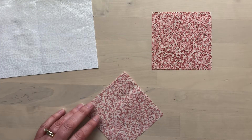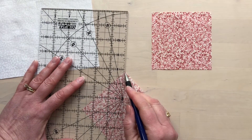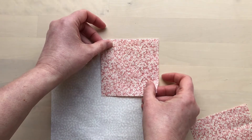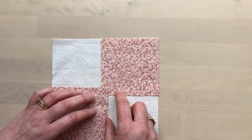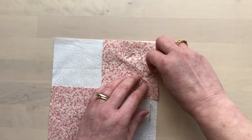On the wrong side of each of the small squares, mark a diagonal line. Take the large square and align two of the smaller squares in opposite corners, making sure that the marked lines go in the same direction. Pin to hold in place, right sides together.